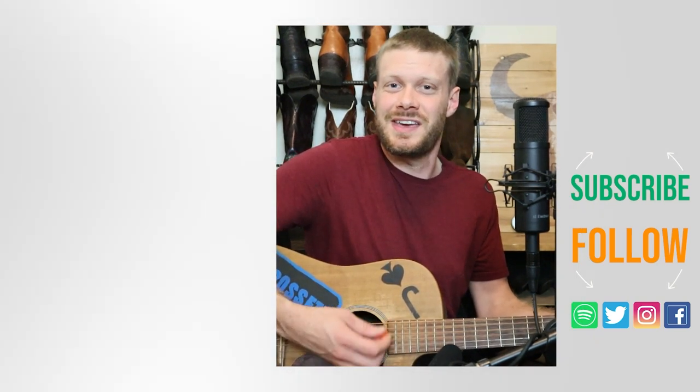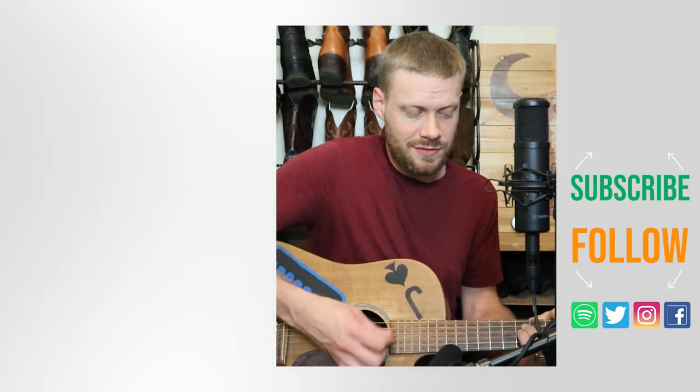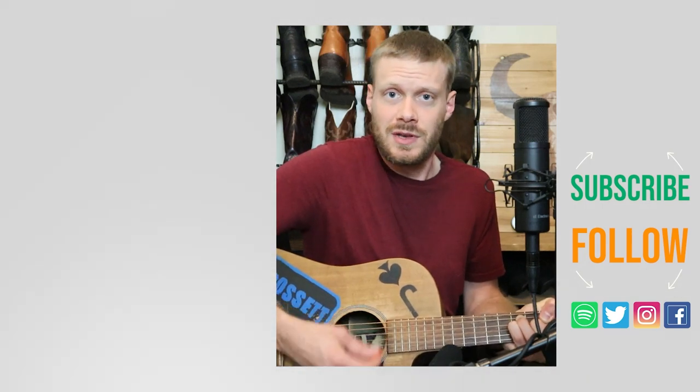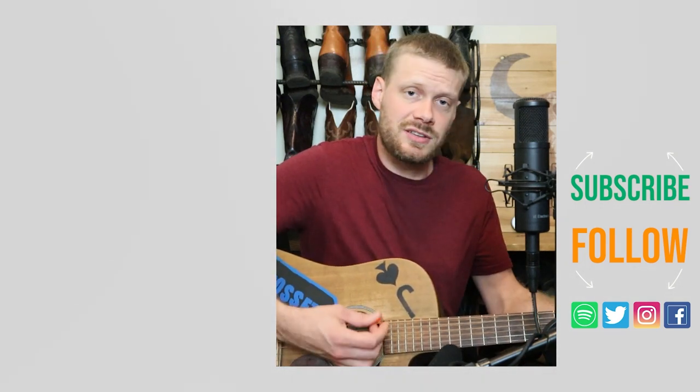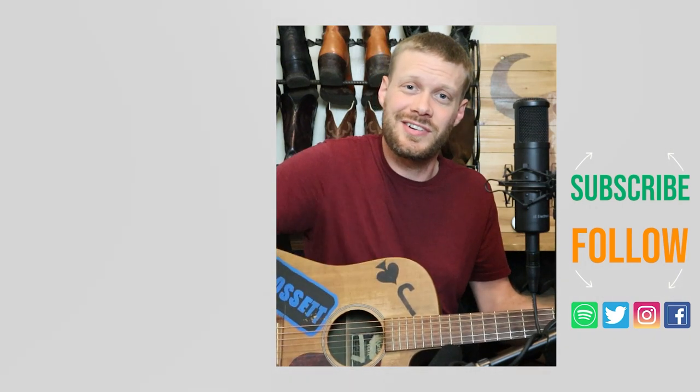Thanks for watching today. Why don't you check out this video up here about the Tekova's Bandera boots, or I've got a video down here about some music that I think you might like. Don't forget to subscribe, and I'll see you next time. Peace.